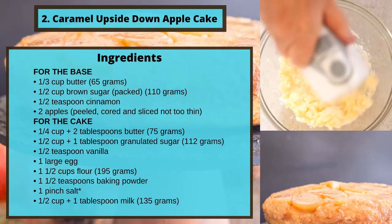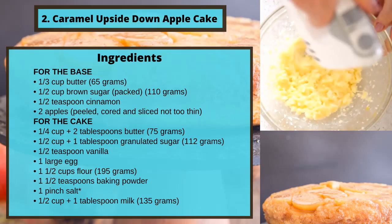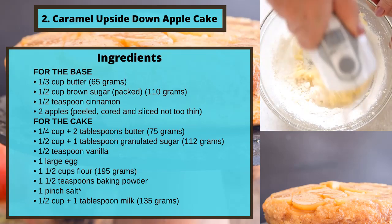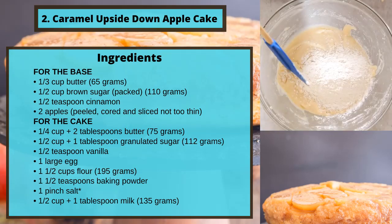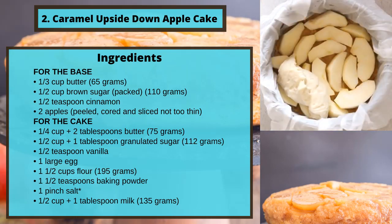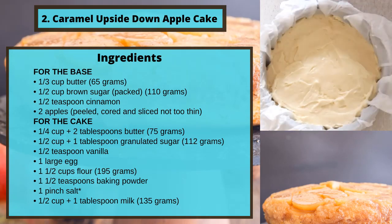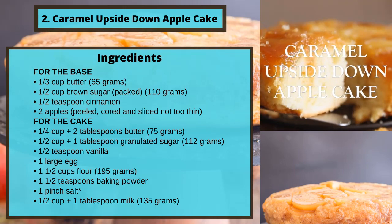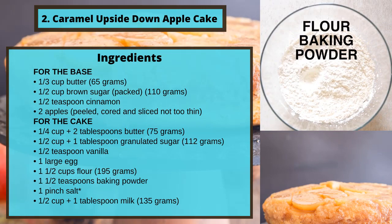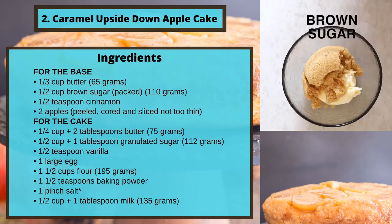For the cake: a quarter cup plus two tablespoons butter (75 grams), half a cup plus one tablespoon granulated sugar (112 grams), half a teaspoon vanilla, one large egg, one and a half cups flour (195 grams), one and a half teaspoons baking powder, one pinch salt, half a cup plus one tablespoon milk (135 grams).